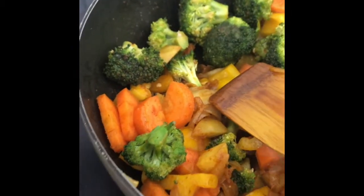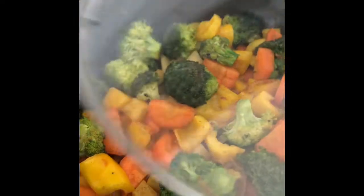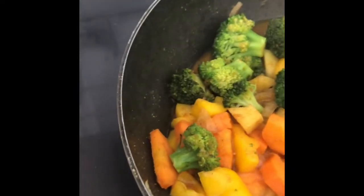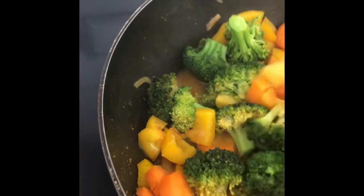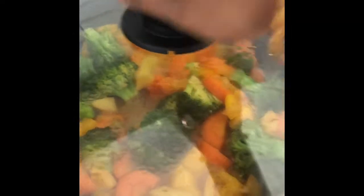Now we're going to stir up garlic — this is 1-2 cylinders of butter. Add an extra towel to the board and add them to the sides. It's a bit slow.